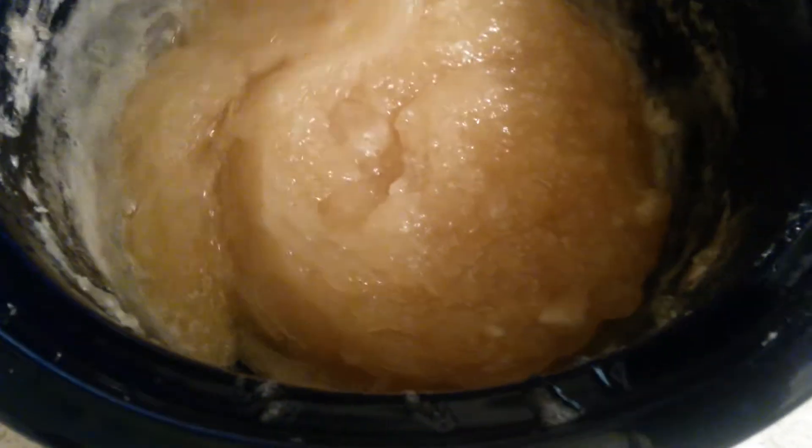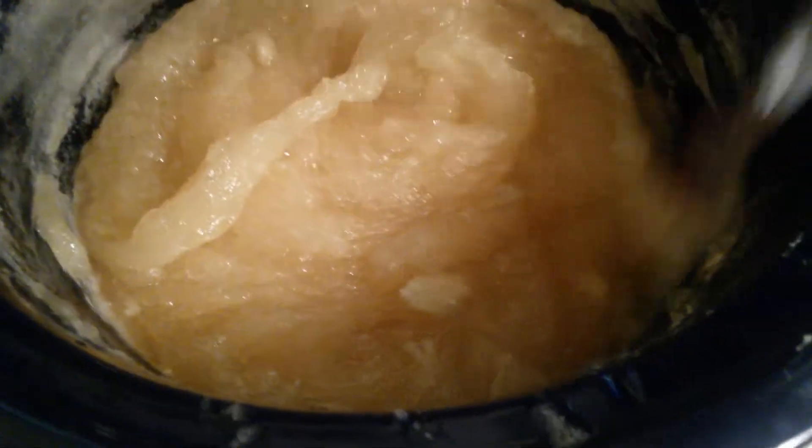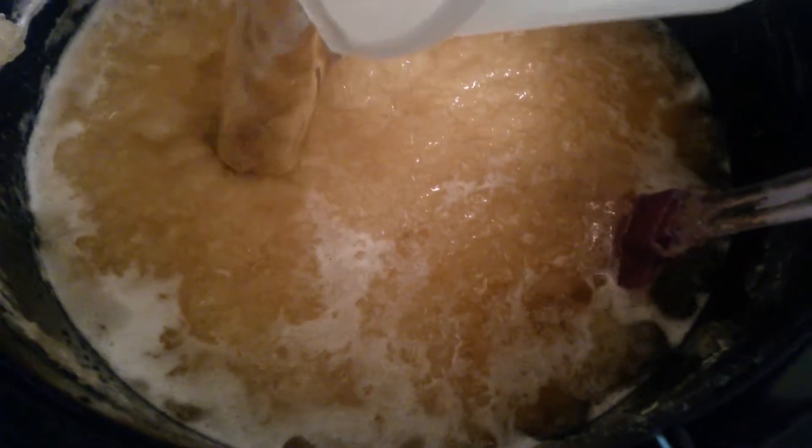Try not to breathe this in. Sorry, I'm not talking because I'm holding my breath. Adding a little more. You can see it is dissolving a little bit — that's what we want.